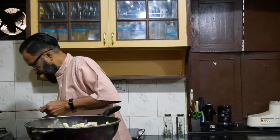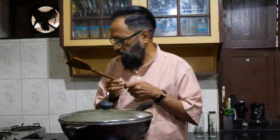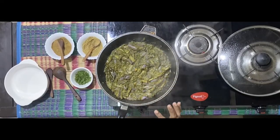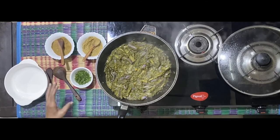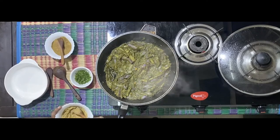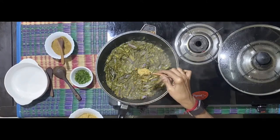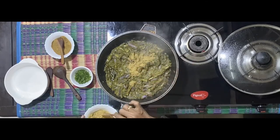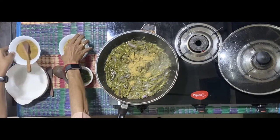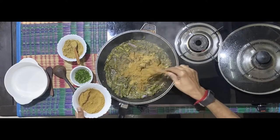Now close the lid and allow it to cook. You'll realize that it's almost cooked, about three-fourths cooked. When it's three-fourths cooked, add a heaped spoon of dhaniya and a spoon of jeera powder to the mixture.